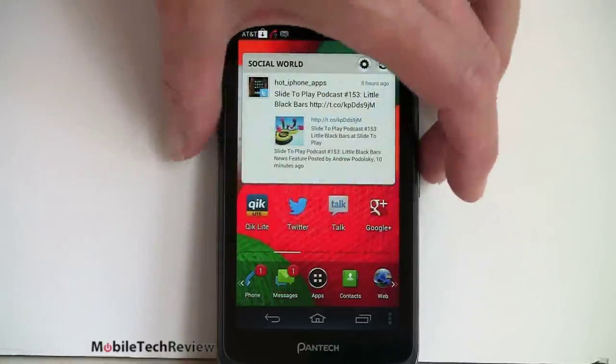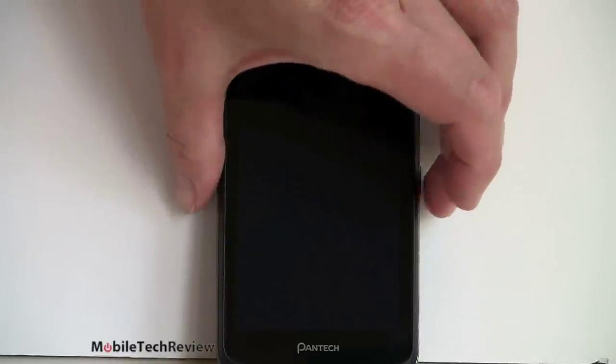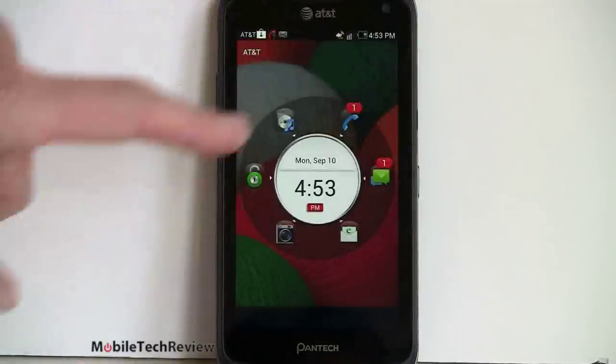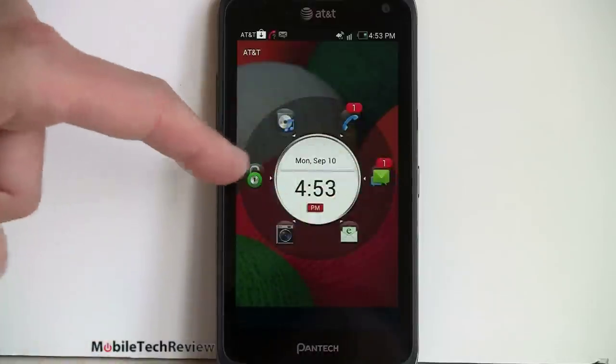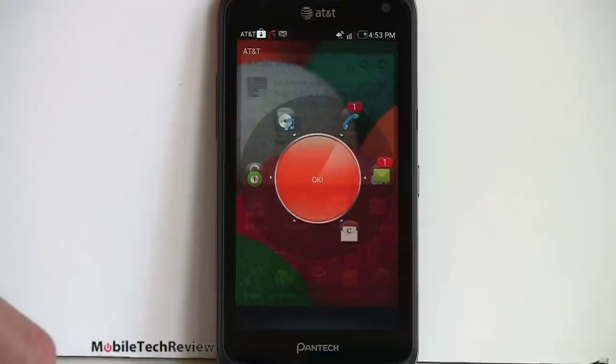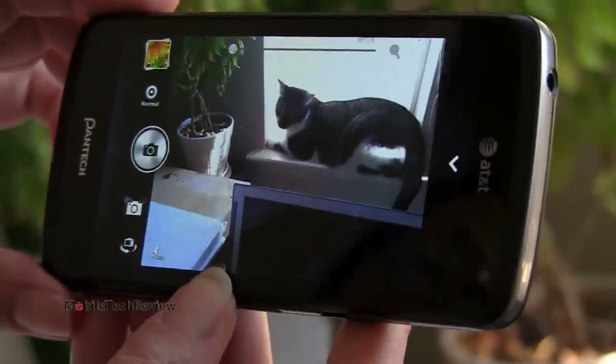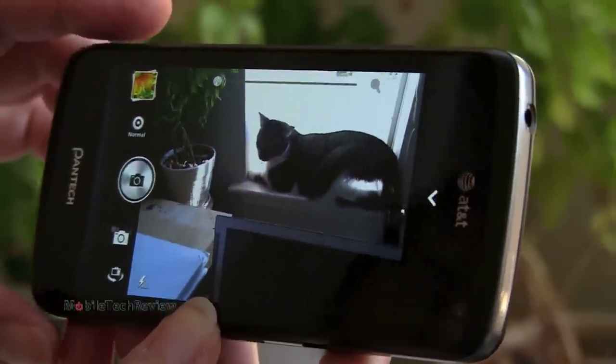Their lock screen is also customized — we've seen this on their Android phones before. You can drag applications here to the center. So if we want to go straight into camera, we just drag it there, tap OK, and it will launch the camera. Here we are taking a look at the cat chilling on the window sill.